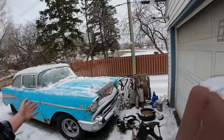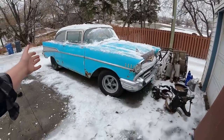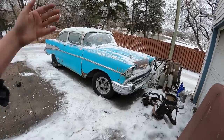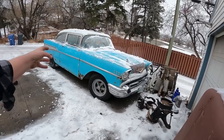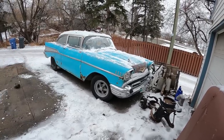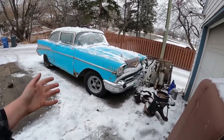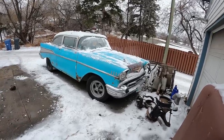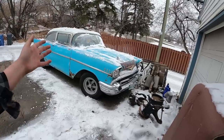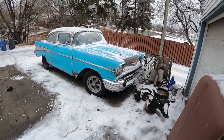People ask about this car non-stop — how it was built, how to do things. I just love these Tri-Fives. This car did start off as a four-door sedan with a small-block Chevy. It was blown apart in a million pieces. I put it together for Danielle. She started driving it as a four-door, and now it's a two-door post with an LS motor in it. It's come a long way in a short amount of time, and most of you guys were along for the ride.